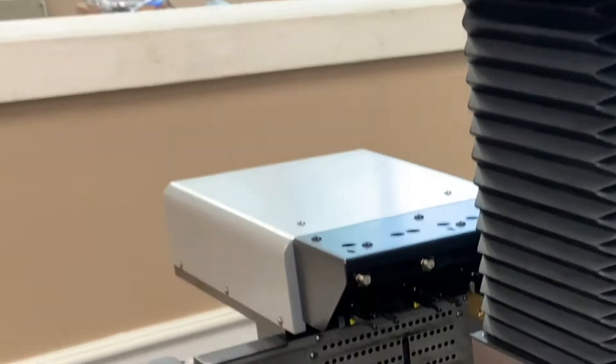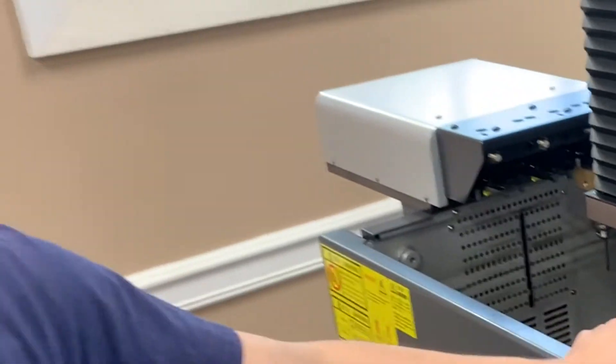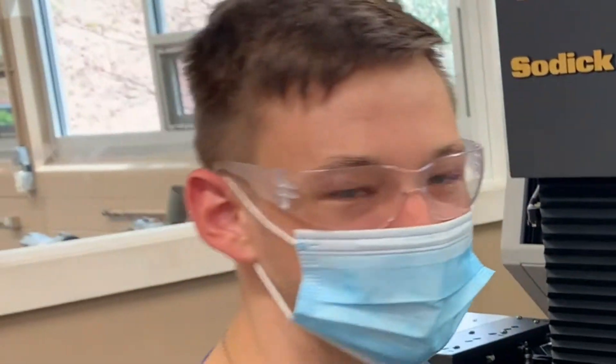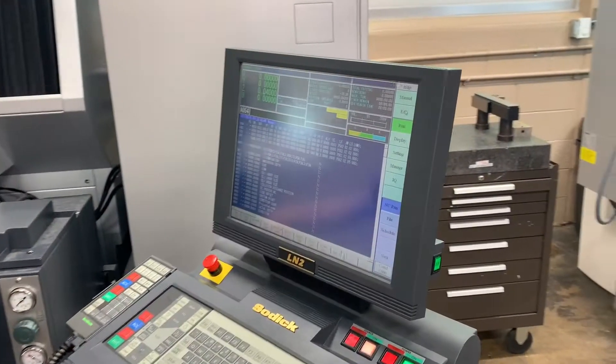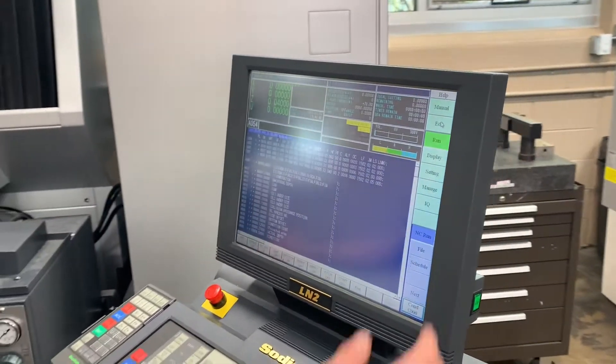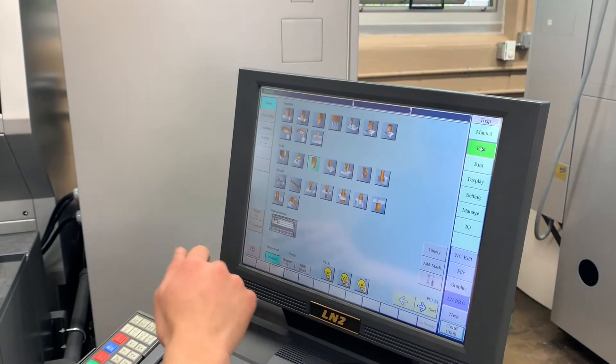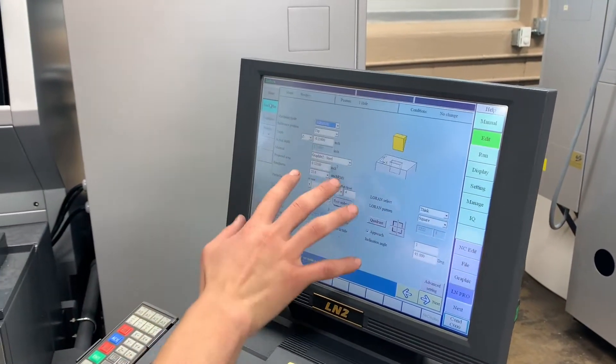Using this new machine, the Sodick Sinker EDM, to burn a 45-degree angle slot. So right here I've got my program — I picked out my shape right there and then put in all my conditions.